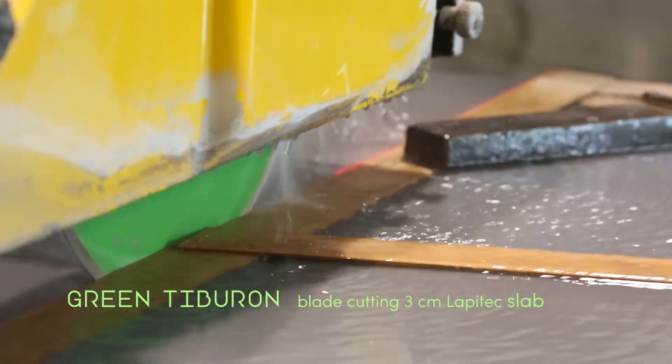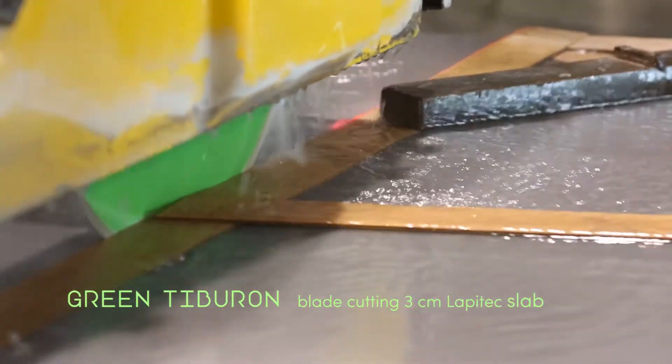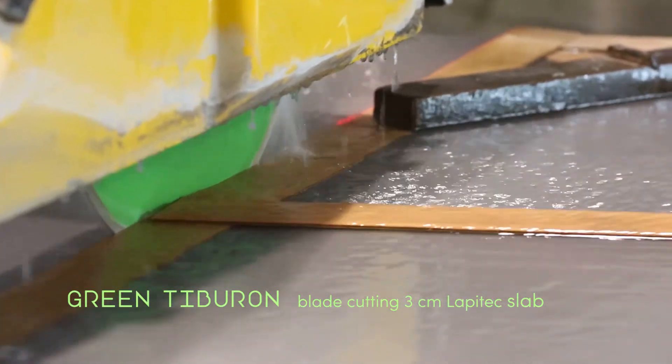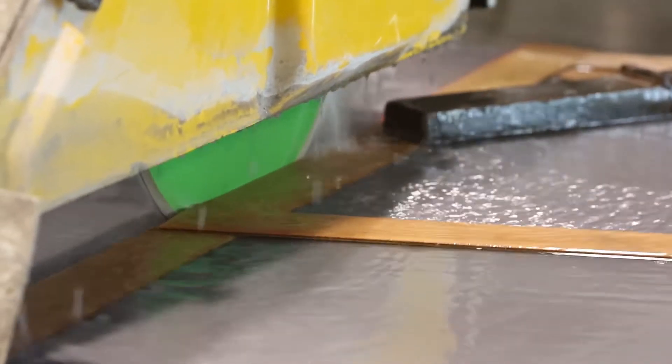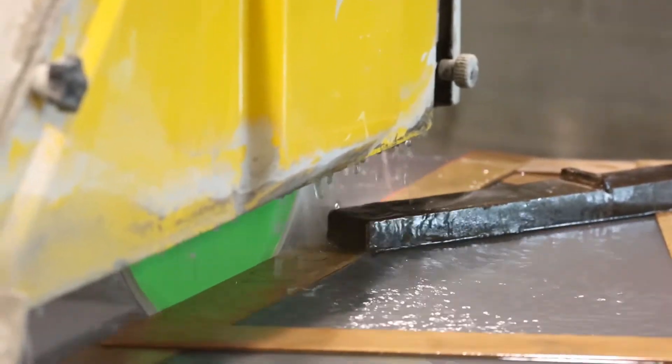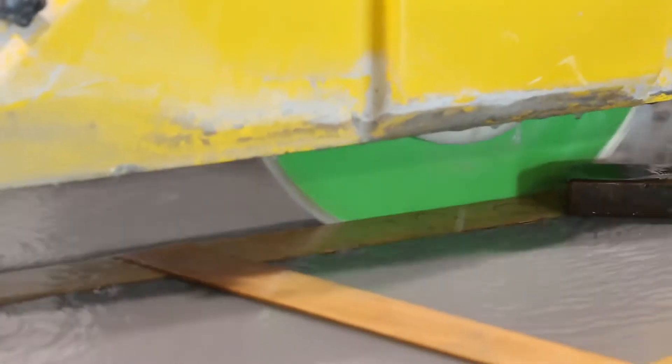Slower than how we were originally running it on the prior two slabs — we were just running it pretty fast. But slowing it down gave a better, smoother, sharper, tighter cut. This shop is very particular about not having any chipping on the edge, so they ran it a lot slower. Other shops might have been happy at the faster speed setting, since not everyone needs a super sharp, non-chip edge. But even when running it six times faster than the Lapitec blade, it definitely still had great quality.